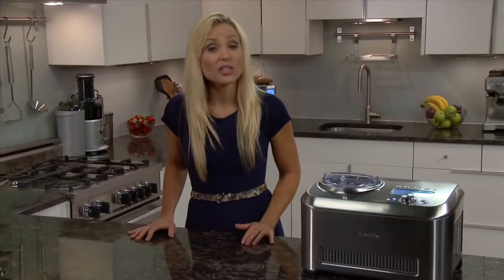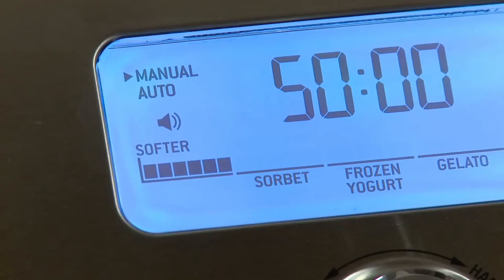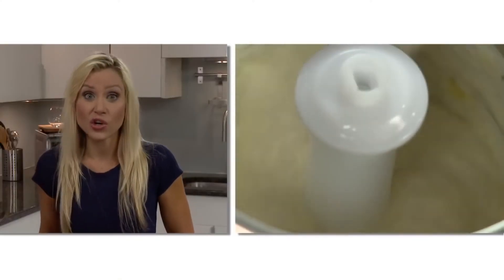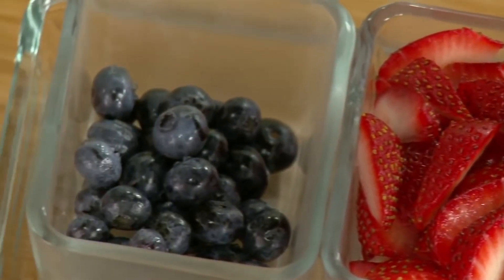Great for entertaining, the keep-cool setting will keep the consistency of the dessert by chilling and churning for up to three hours. There's also an option to switch between Fahrenheit and Celsius. To alert you when your dessert's ready, you can choose from jingles, beeps, or a mute option. Ice cream usually takes about 50 minutes to churn and chill, but if your recipe calls for chocolate chips, fresh fruit, or flavorings, there'll be a ding in about three to five minutes, just before your ice cream reaches its desired consistency.